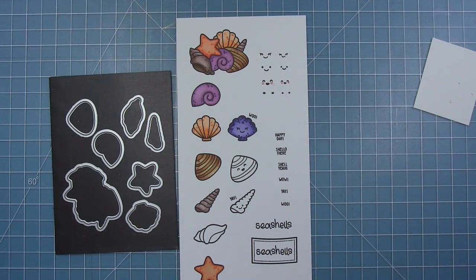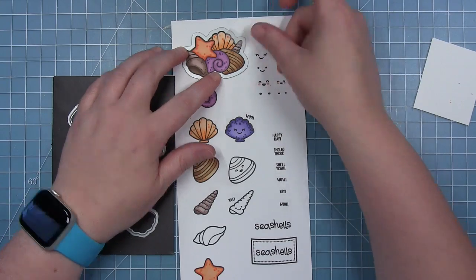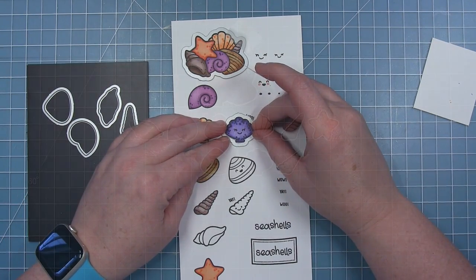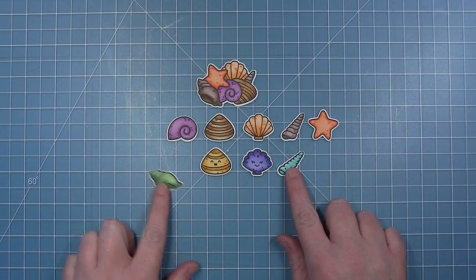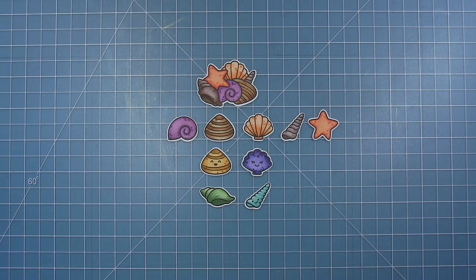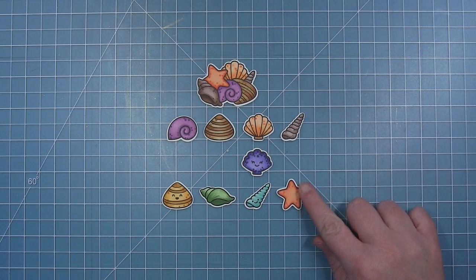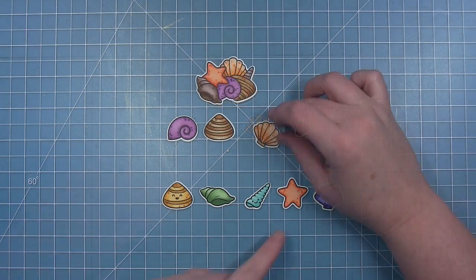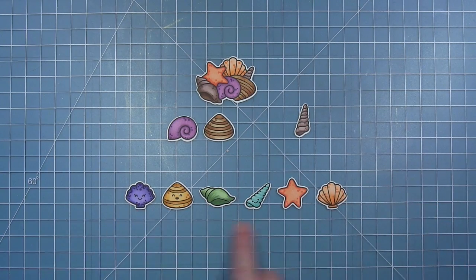Then I'll take my coordinating dies that I have already snipped apart with my wire snips, hold them in place with some low-tack tape, and cut out all of my shells. I did go back and color some of the ones I had left blank with a few different colors so you could see that you can get a variety of colors in these shells. With that green and that teal, I can pull in the other colors that match Audrey's, and you almost get an entire rainbow of shells.